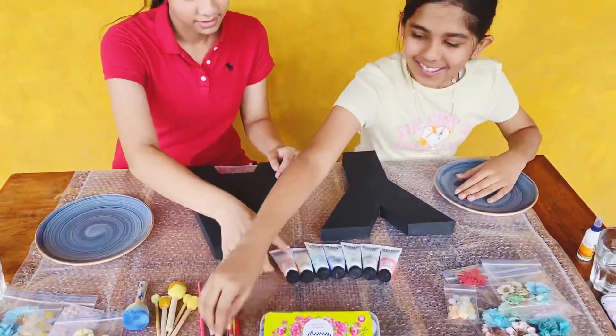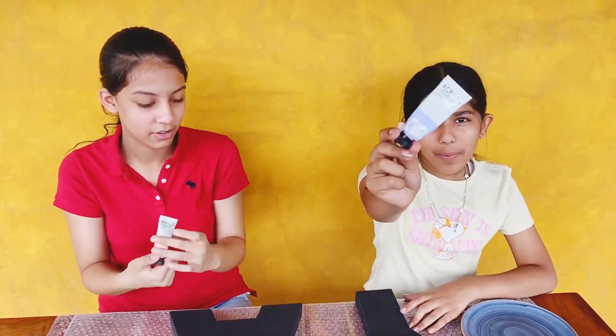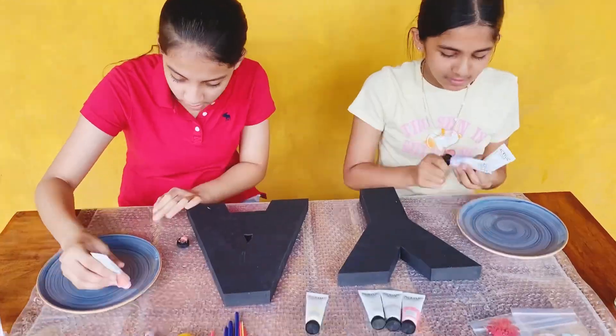Okay, let's start painting! I'm taking this. I'm going to take some purple and blue.